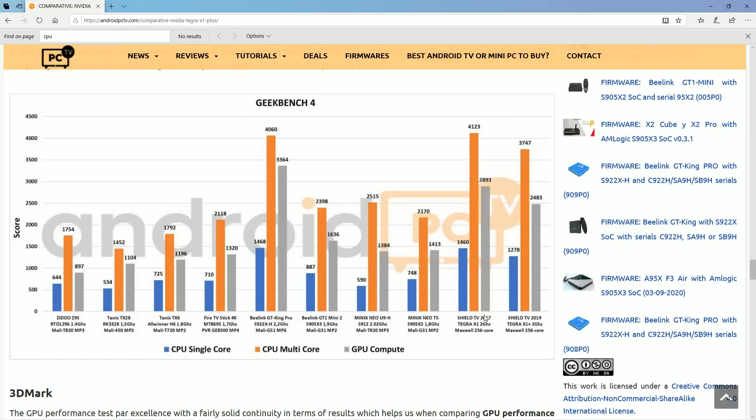It's a bit weird why the 2017 has higher specs than the 2019, but here we have the 2019 as far as GPU goes. GPU is going to be important for Nintendo 64 emulation and PSP — things like that. You'll see almost double the GPU performance, and in multi-core almost double as well. So you're going to see a lot of performance benefits from the Shield TV.